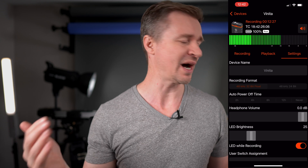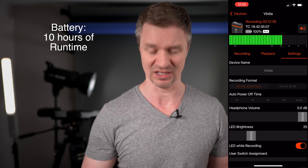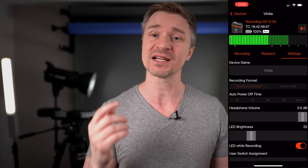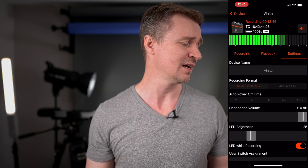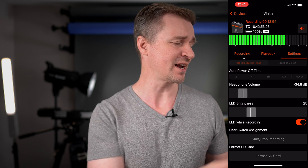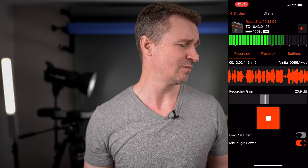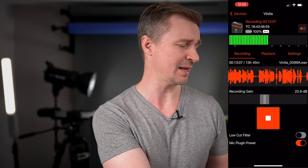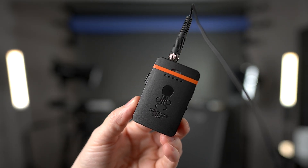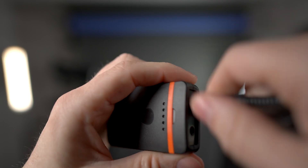Auto power off time — if you want it to power off after a certain period of time. The battery lasts forever, by the way. I think I've only charged it twice in like a year. It is crazy good battery. The device actually has a headphone port on it, so you can monitor your audio, which is great. And the LED brightness — if you don't want it to be so obvious you're recording, you can turn the LED brightness down or turn it off entirely. Here's your formatting of your SD card, because it has a little SD card included. Taking a look at the build quality, it is just hard plastic, which makes it nice and light. It has a slot for the SD card and actually comes with the SD card. It's charged by USB-C. It has a locking pin for the lavalier microphone itself, which is a high quality sounding lavalier microphone, and it also has a headphone jack to monitor your audio.